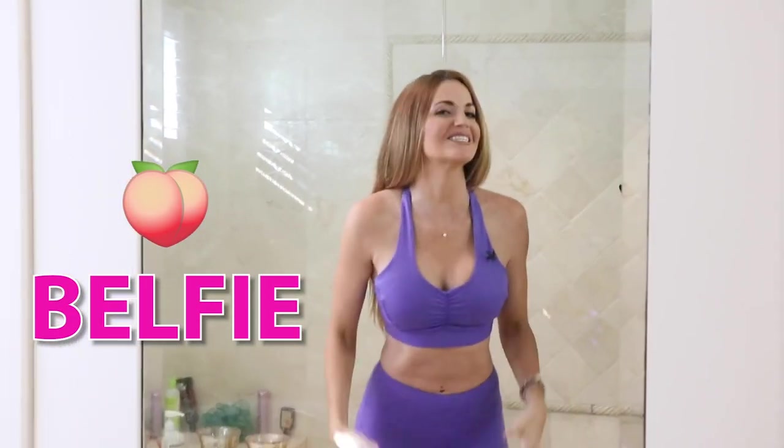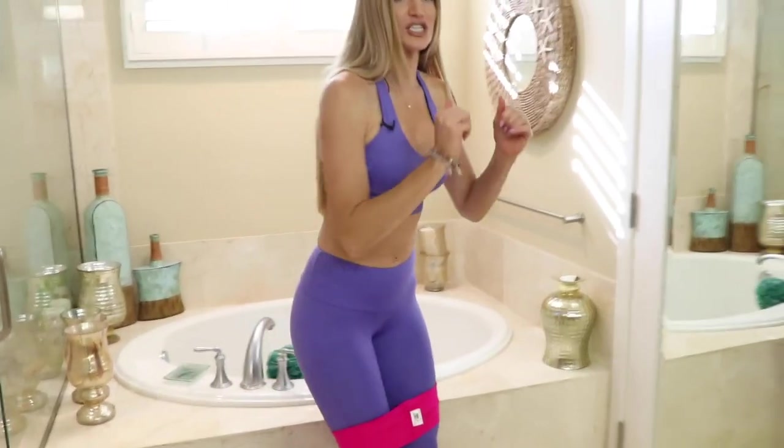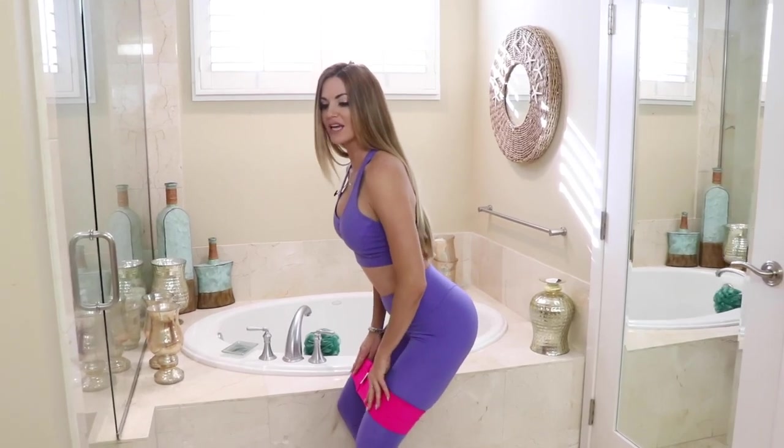Belfie — I'm here to show you how to take the best butt selfie ever. So first step, you want to make sure you get a nice, good pump. A booty band is what really gets a good, nice pump and a good burn, especially with this sturdy, durable, amazing, comfortable band.